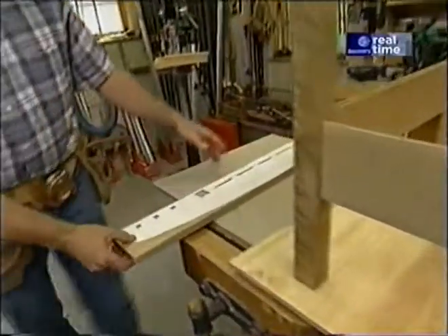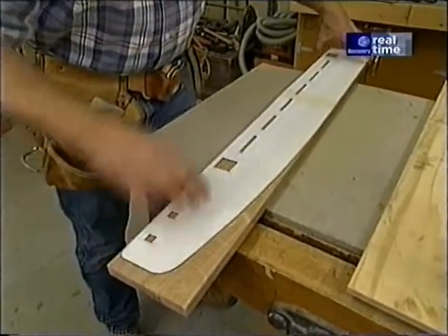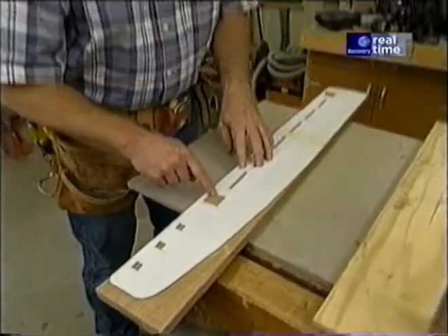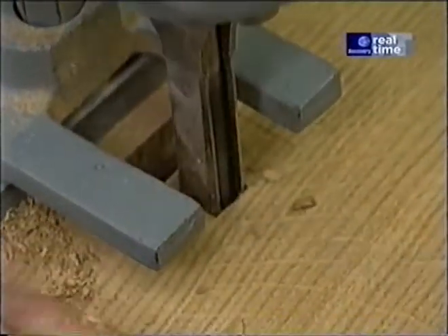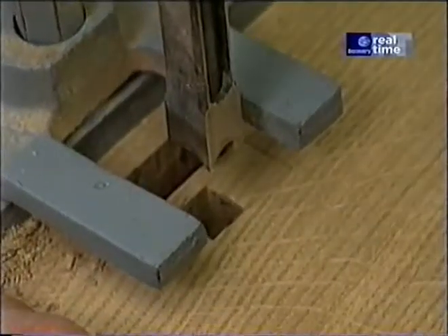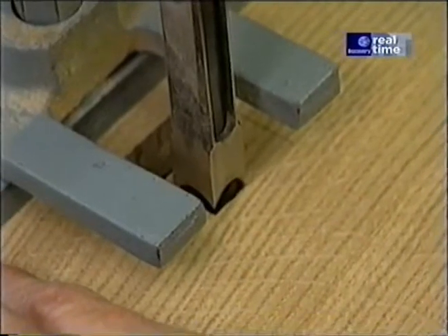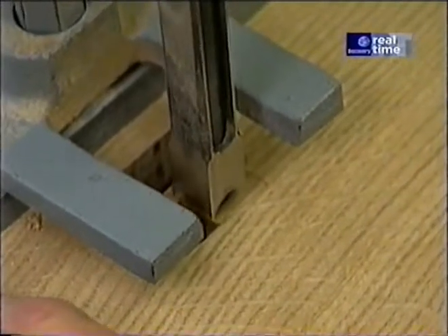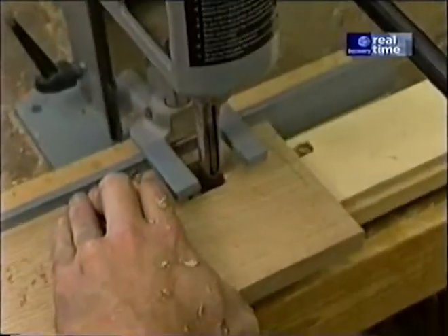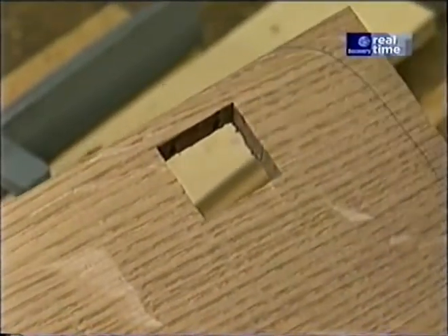Over here I have one of the blanks for the armrest and a full-size pattern. The first thing I want to do is make the through mortises for the legs. The mortise I need for those legs is larger than my largest chisel for the mortising machine, which is a half-inch square, so I'll have to make a couple adjustments to the fence until I get the whole area cleaned out. I'll have to fine-tune the fit with a chisel.